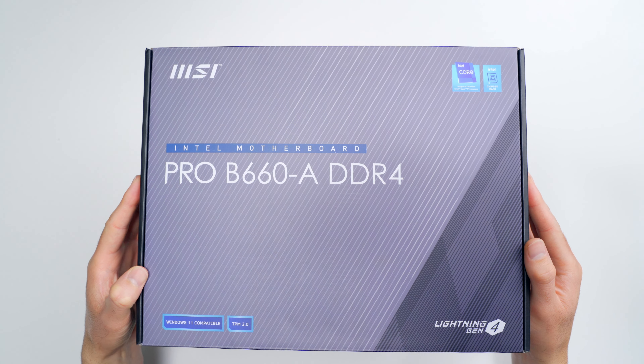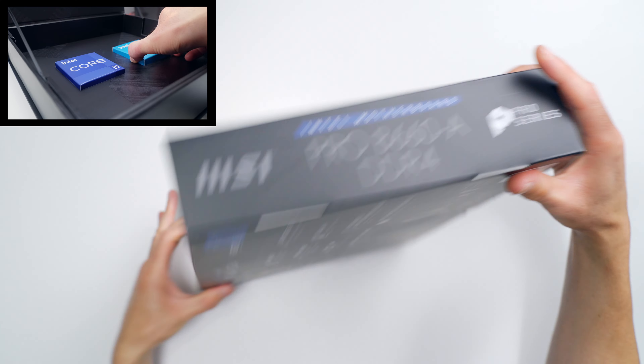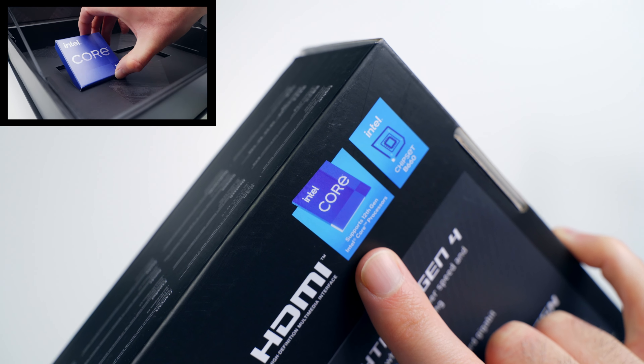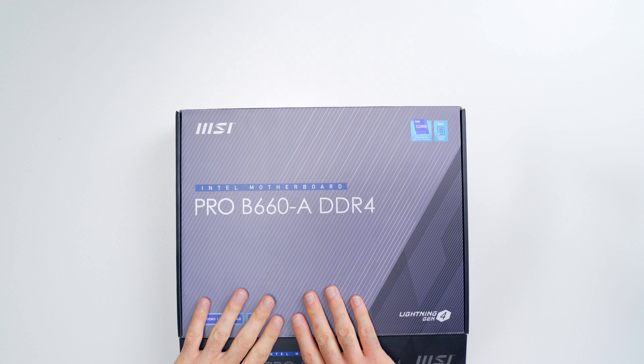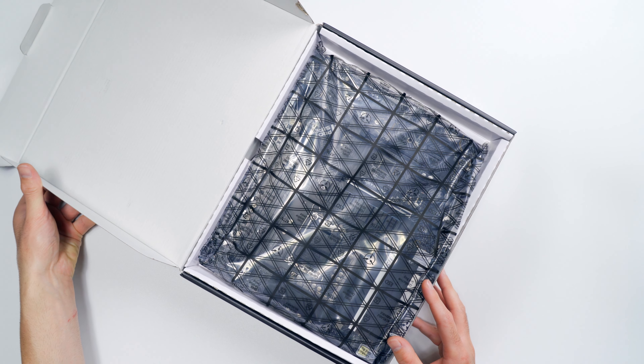This is the Pro B660A DDR4 motherboard from MSI. It supports Intel LGA 1700 CPUs, which at the time of this recording only includes the 12th generation from Intel, but the 13th gen are just around the corner, and motherboard manufacturers are going to be pushing out BIOS updates to add support for these next-gen parts. So a 600 series chipset board like this one should stay relevant for quite a while.